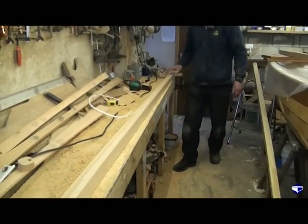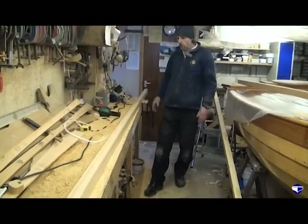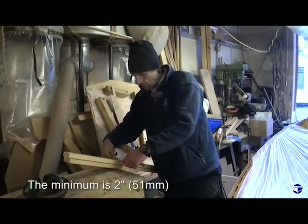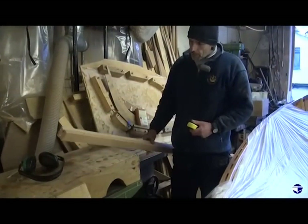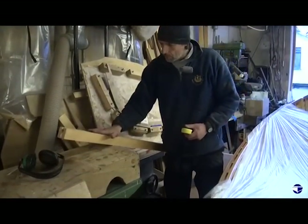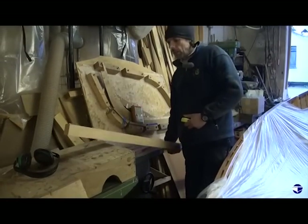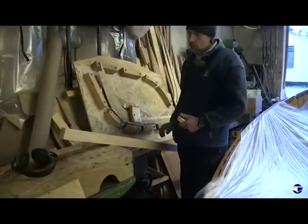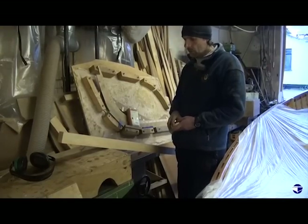So now we're going to run it through the thicknesser to just get it down to the right size and square off all the sides. The minimum size this has got to be is two inches, and it's two and an eighth now, so we've got a little bit we can play with. Our top edges are pretty parallel and level with each other, so if we put that down on the bed of the planer and take a skimming off this side, we'll just keep reducing it and turn it over until we're down to our two inches.